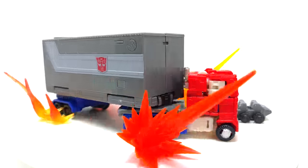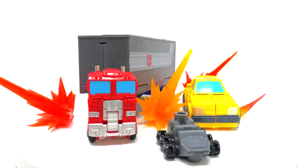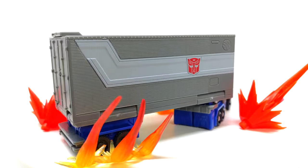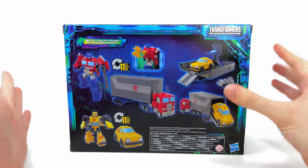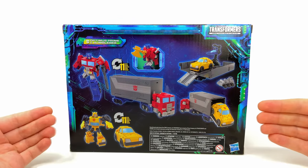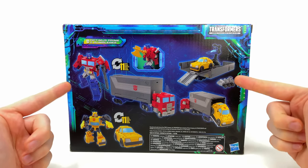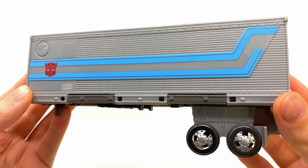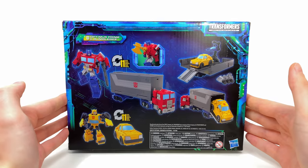Welcome back to the channel. For today's video we're checking out the Transformers Legacy Evolution Core Class Optimus Prime and Bumblebee. Taking a quick look at the packaging, the artwork looks great. Coming around to the back of the box, I wasn't initially going to pick this up since I already own both figures, but the trailer included in this set does seem a lot nicer compared to the Leader Class Earthrise version.